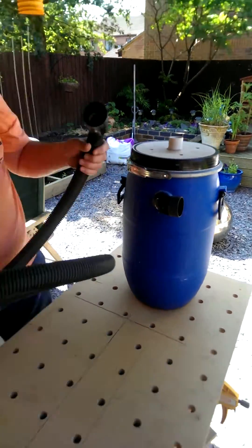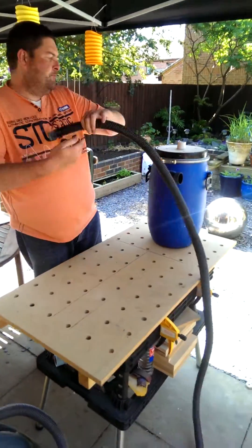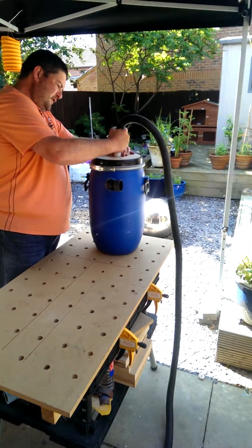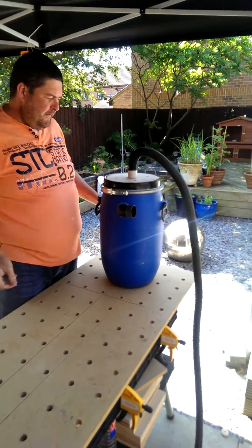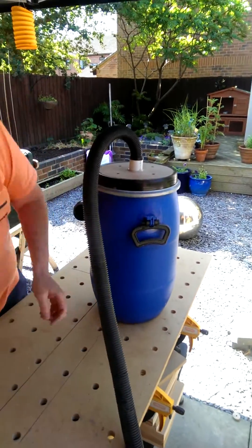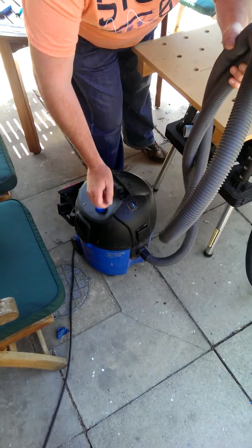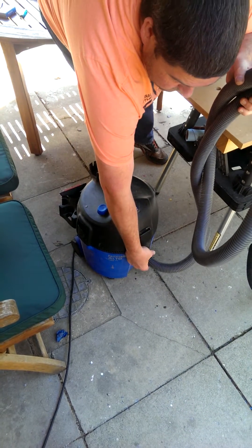This is just a piece of hose I had lying around from an old Wickes dust extractor. It just plugs into the top — it's just a bit of an interference fit. Obviously if you've got different size fittings you can do it differently.